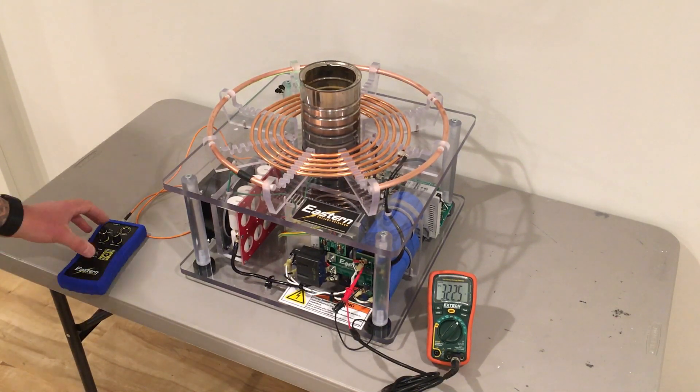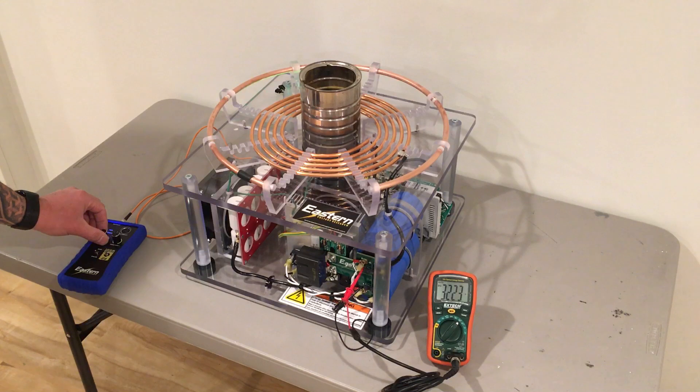We'll go to our interrupter, turn that on, and then gradually increase our pulse width until we hear the buzzing of the resonance of the dummy load. Now you can hear the system is self-oscillating and we can hear that classic buzzing sound of the coffee can.